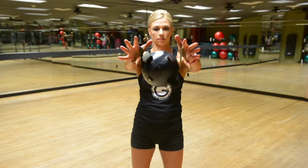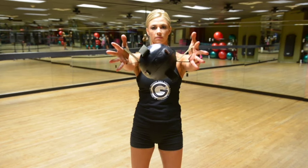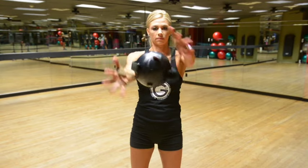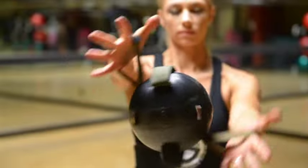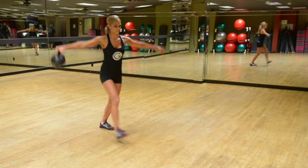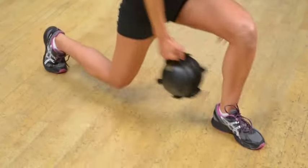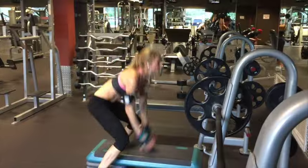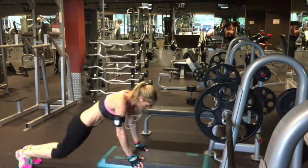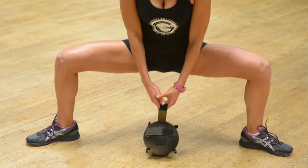Begin by pushing your hands away from the ball and applying an outward pull or tension to the straps. While maintaining the tension in the straps, begin to rotate your hands clockwise and counterclockwise.